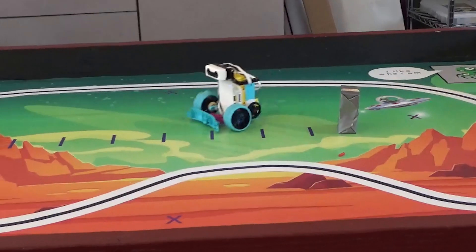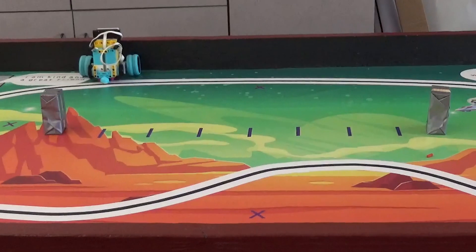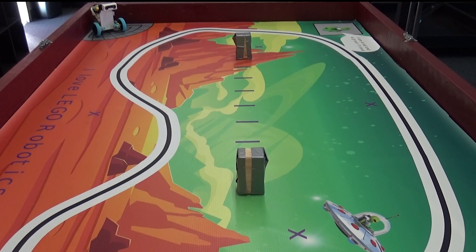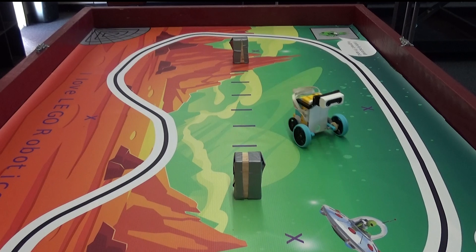I originally hoped to use this setup to teach about speed and torque, but since the wheels provide so little traction, they always break traction long before the motors run out of torque, so that lesson will have to be provided in a different way.